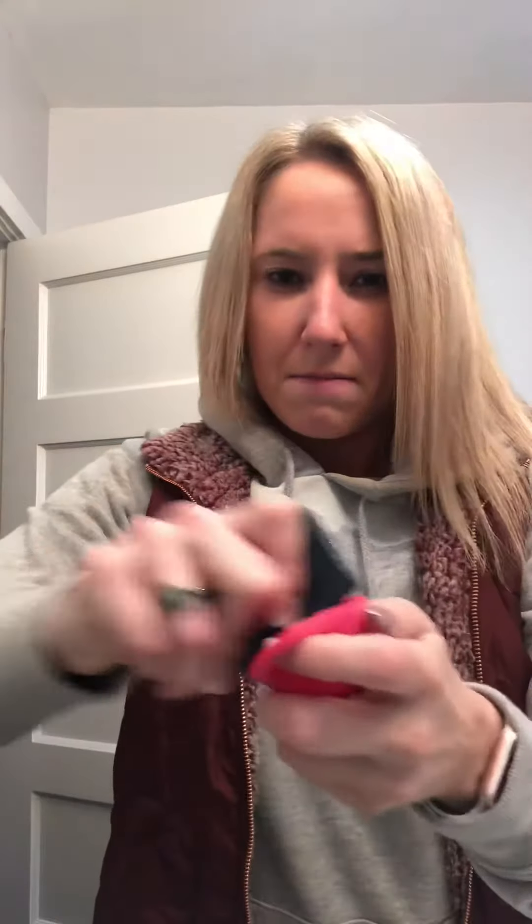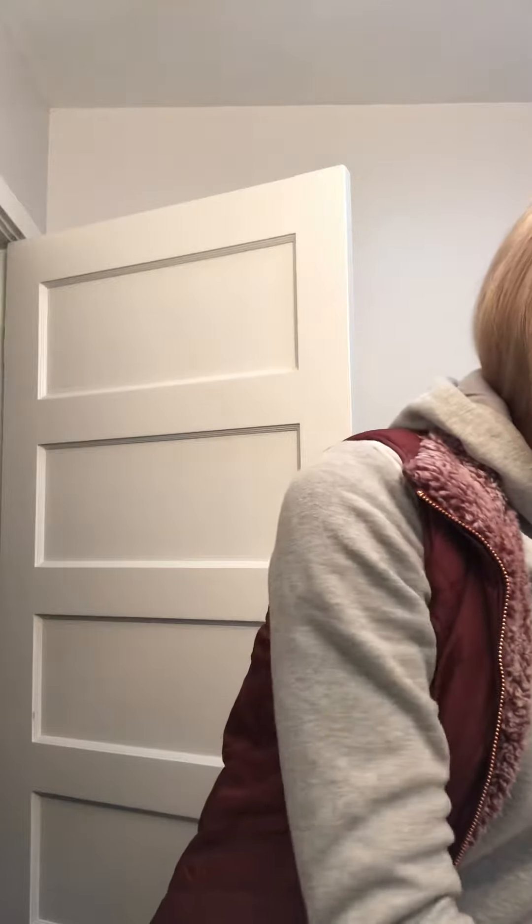We're going to wash my makeup brushes with the Gender Bender because they are disgusting — you can see what they look like. So we're going to take our bar, get it wet, and I do have a makeup cleaner thing. Rub it on here, get it all nice and lathered. I'm going to get my brushes wet and take it and rub — you can see all of the makeup coming off. This is one of my foundation brushes, so it is pretty gross.